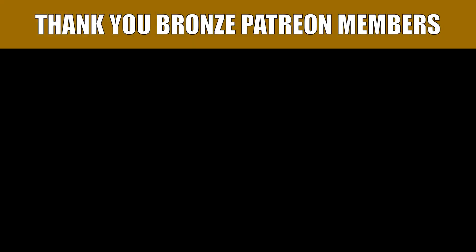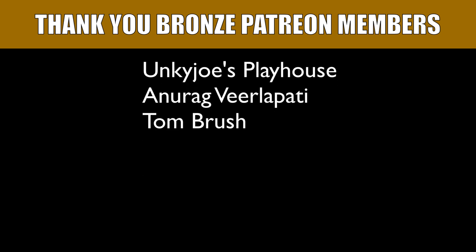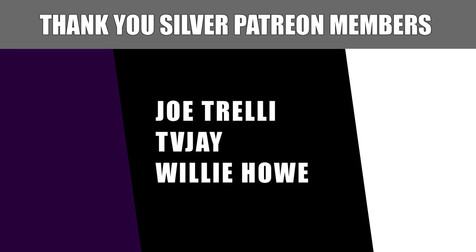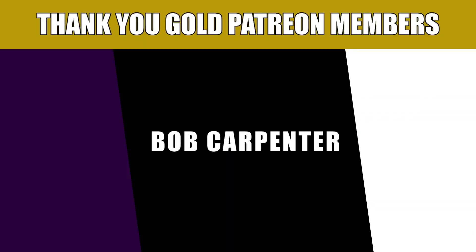My name is Tony with Quick Tech Solutions. As always, please stay safe. Thank you for watching, and we'll see you next time. I'd like to thank our Patreon supporters, and if you'd like to help support the channel, there are links to the Patreon page and PayPal down in the video description.